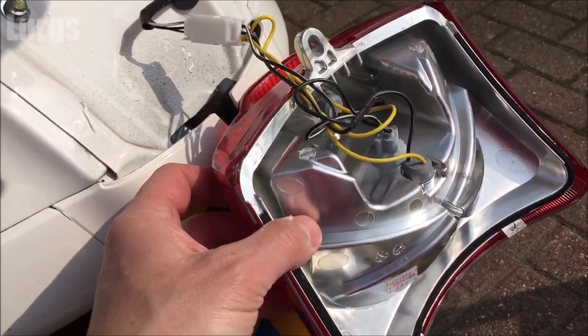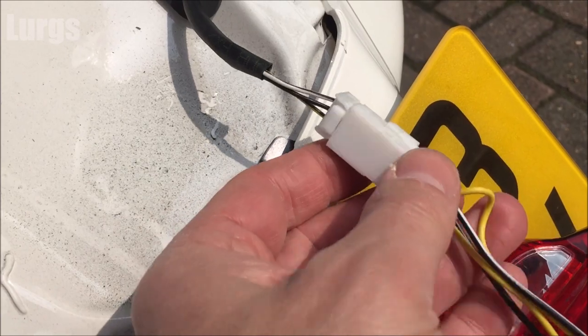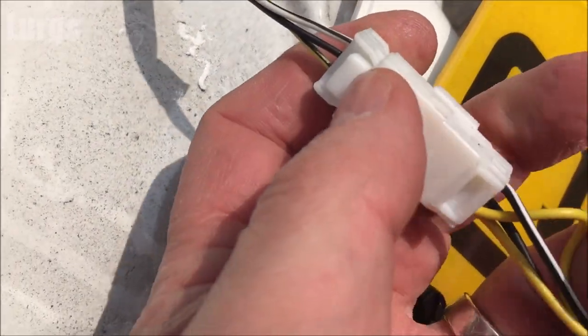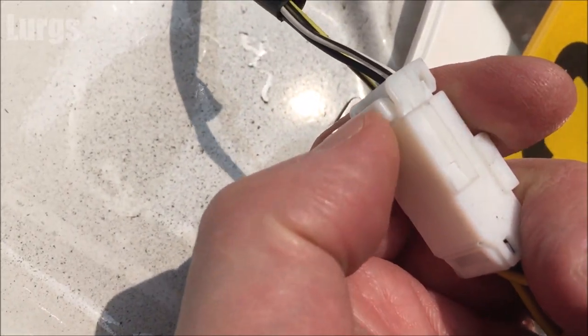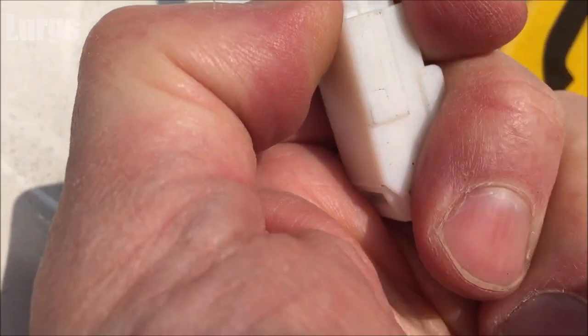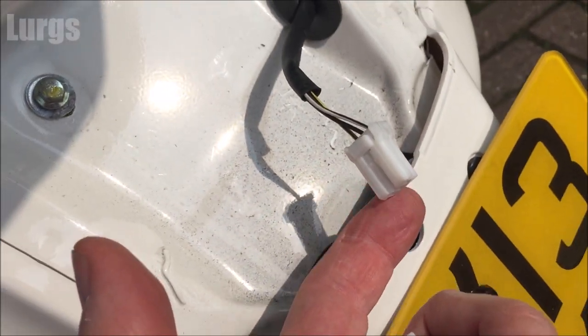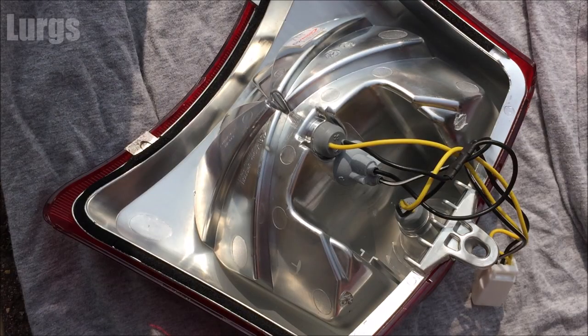What we're going to do now is just unplug the connector — this is very simple to do. You just push the button at the top and then it just slides out. Then lay the bulb cluster housing down on a rag on the floor and I'll show you what the bulbs are.